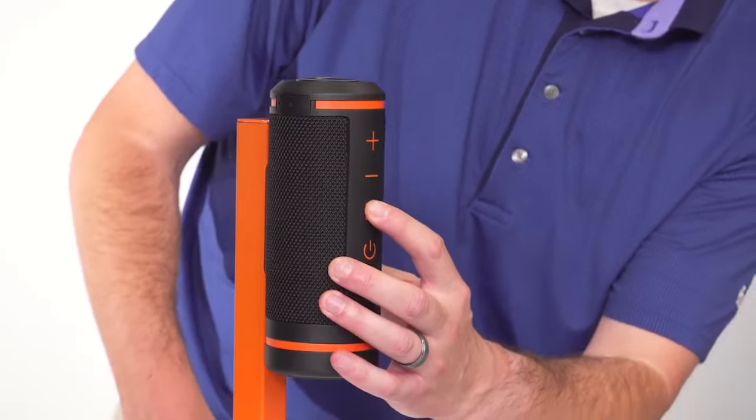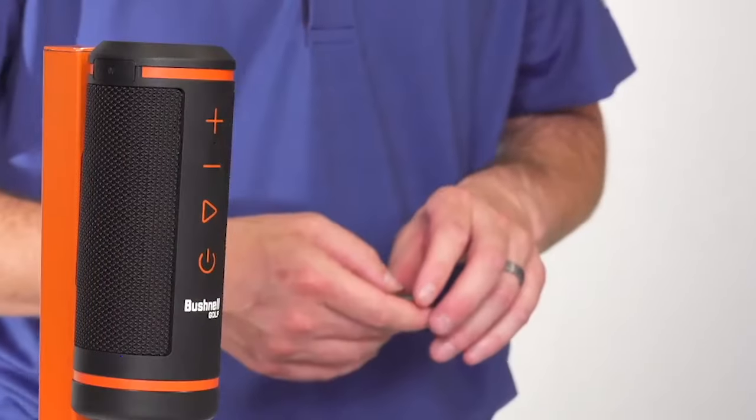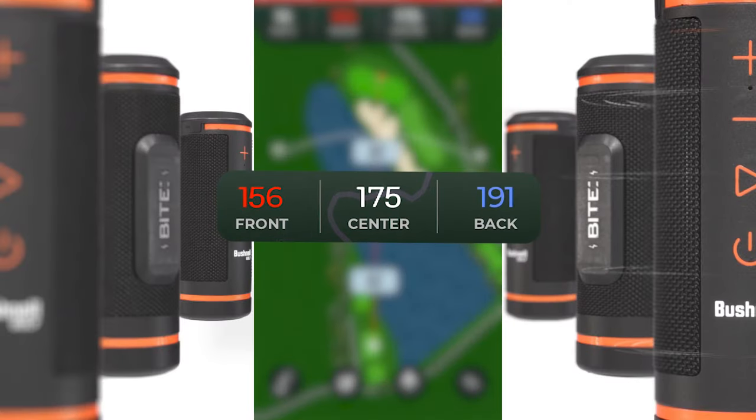When you're on the course listening to music, press the remote button to get your distances. Center 175 yards, front 156, back 191.